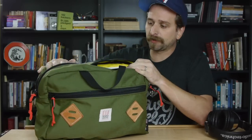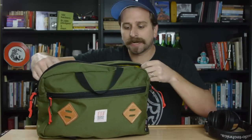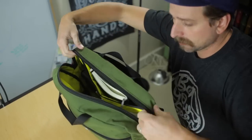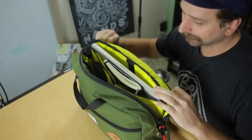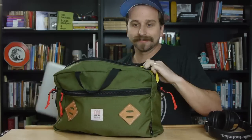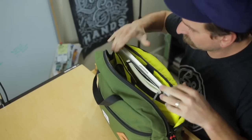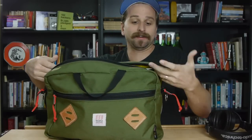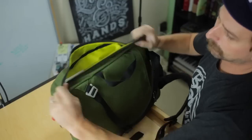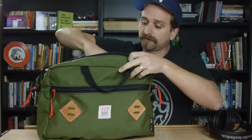One little note on the computer bit — the computer pouch is a little bit tight. I always had to pull back the lip to access it. Just pulling that back and putting the computer in — it's a tight fit. You can't get to it if you don't pull that lip back. But once you're inside, it's pretty self-explanatory and you can fit a lot of stuff.